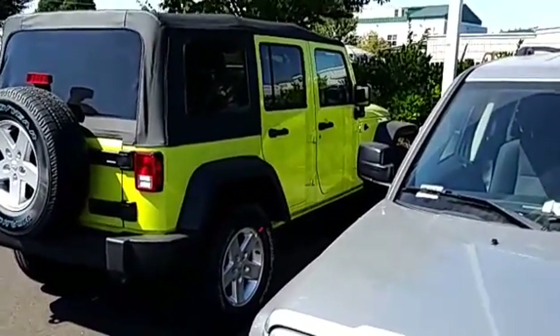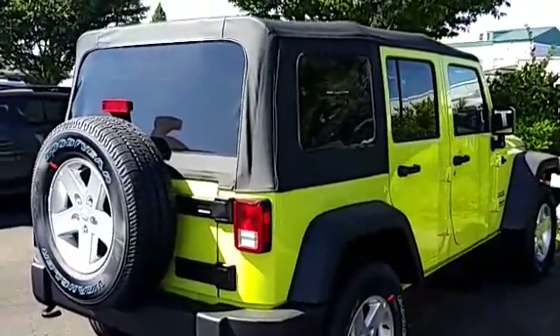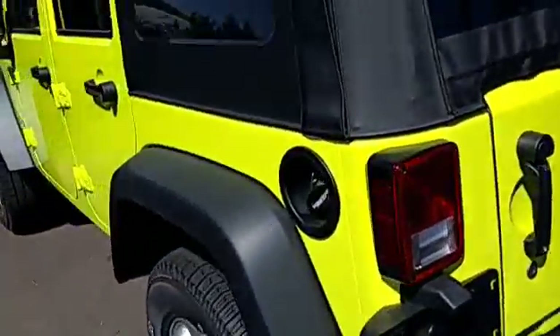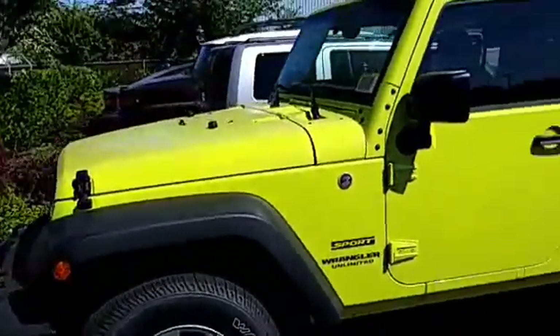It's definitely a little bit of a yellowish tint to it — probably 60% green, 40% yellow or something. Anyway, it's a loud, cool color. Especially with the black contrast from the fenders and the top and all.